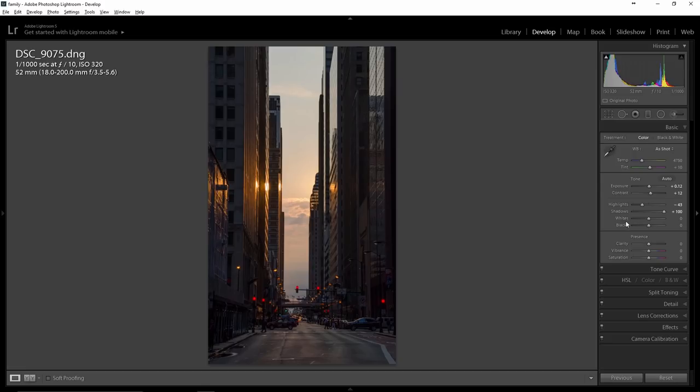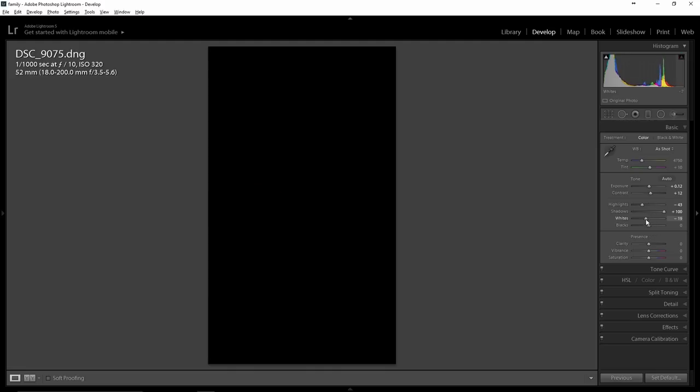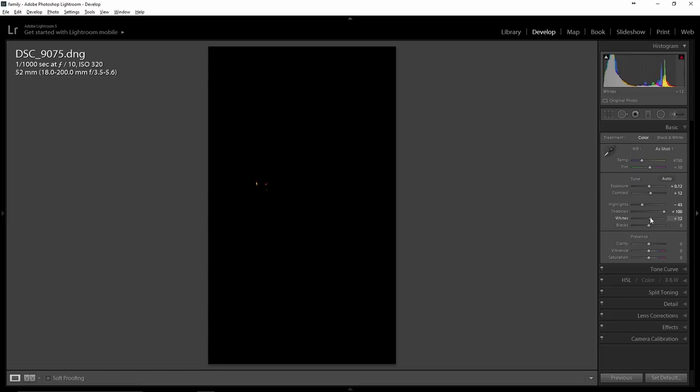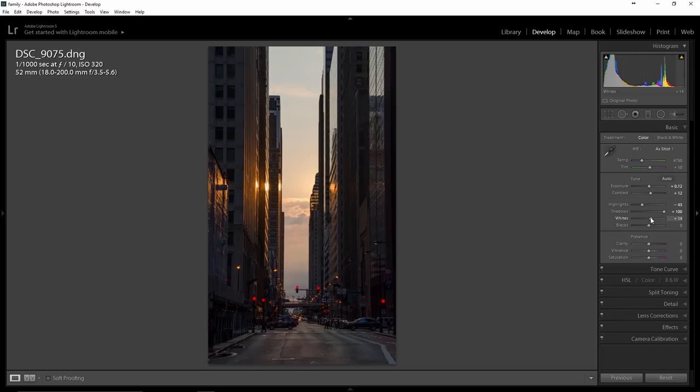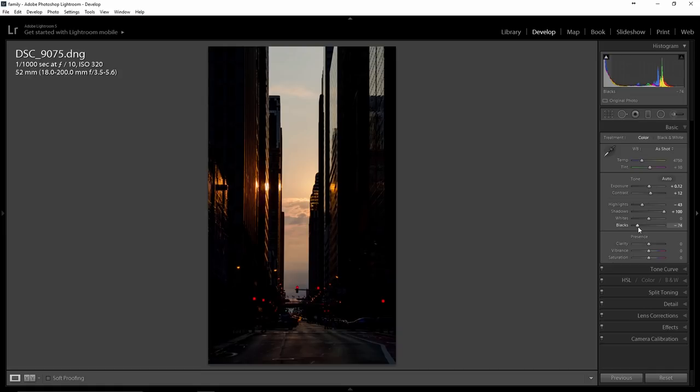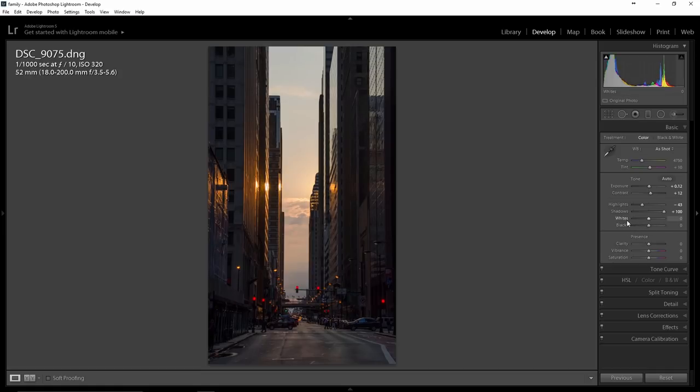Let me show you a tip and trick on the whites and the blacks. I'm going to hold down the Alt key and move the slider. When you see the highlights come through, that means it's starting to clip. One concept is to reset this to zero, hold down the Alt key, and move the whites to the right until you start seeing some clipping, then release — that's plus 14. I don't feel I need to apply overall whiteness to this so I'm going to back it off to zero. You can do the same thing with the blacks: hold down Alt and drag to the left to see what's starting to clip. I'm going to leave these two alone for now.